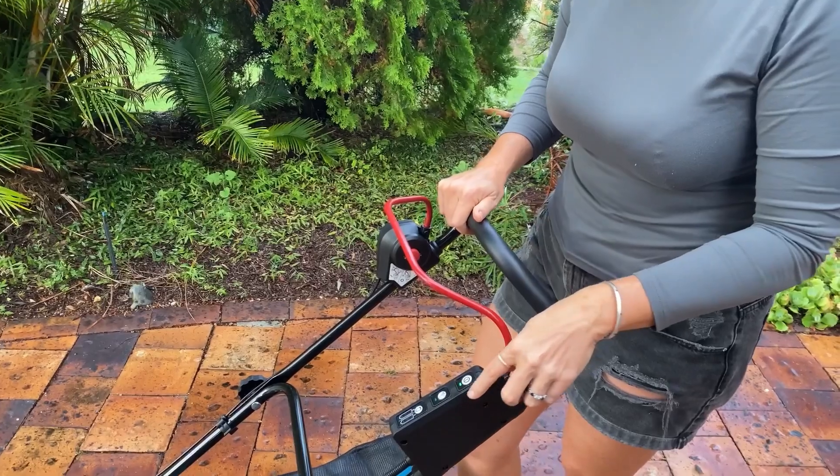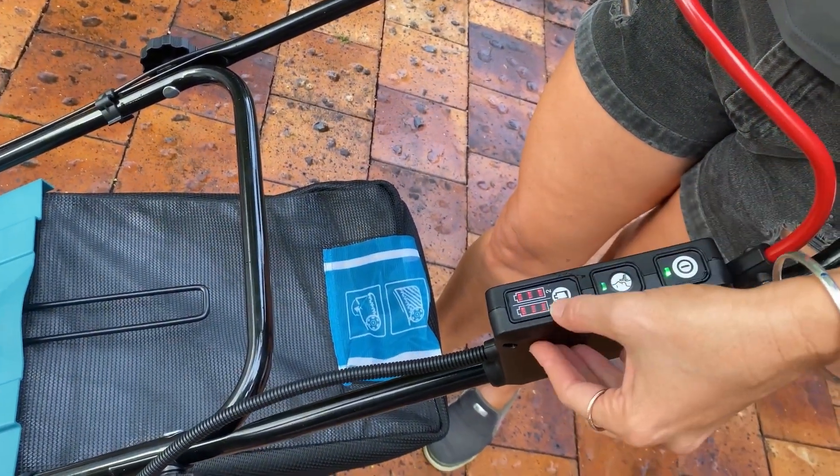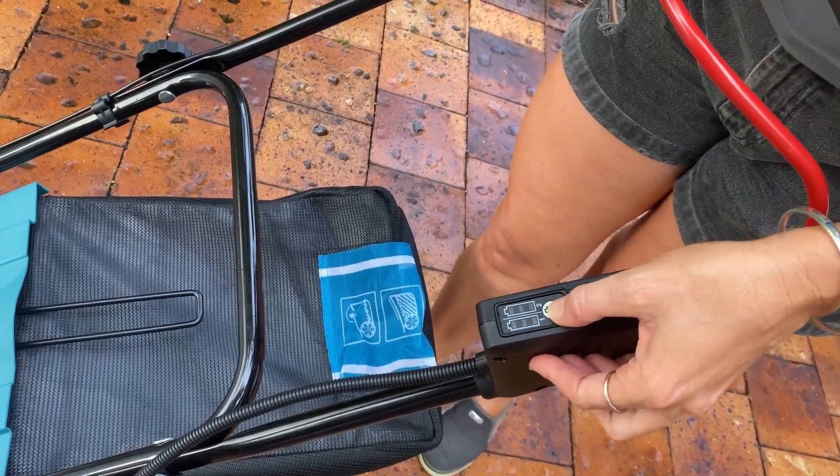One other great thing — over here you can see the batteries, and it lets you know how much charge you've got left in your batteries.